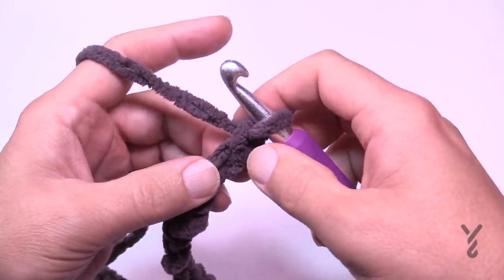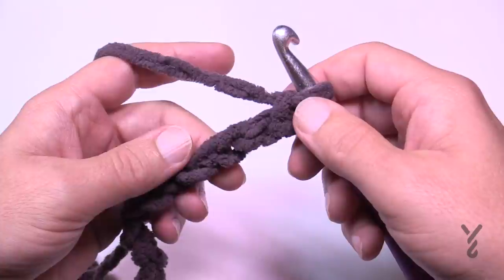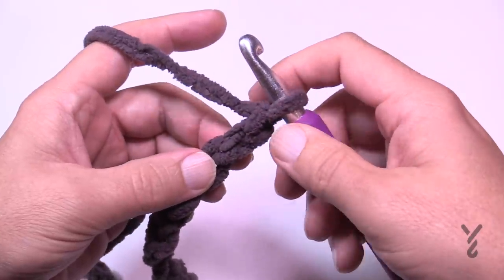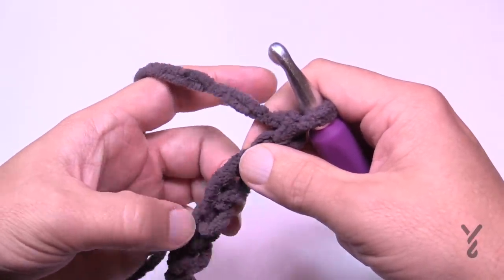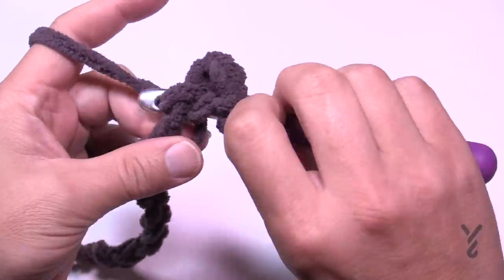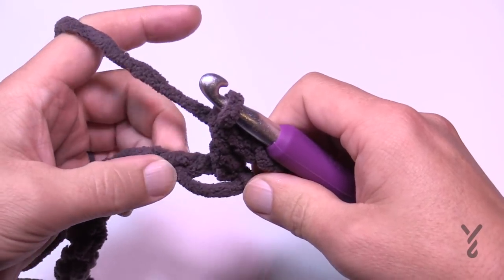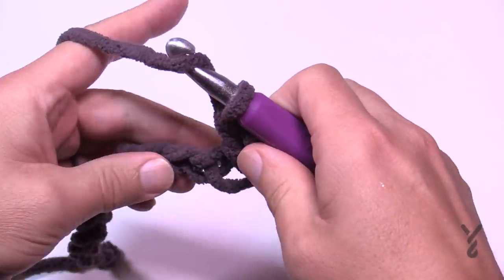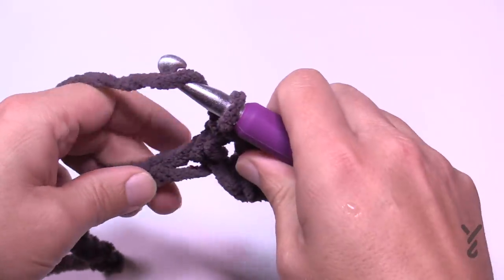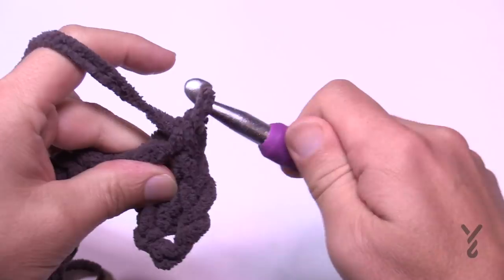For row number one, go to the fourth chain from the hook — count back 1, 2, 3, 4. Normally I'd tell you to go on the back hump of the chain, but with Bernat Blanket yarn being so thick it will leave a gapping space. So do it the conventional way with two strands on top and one on the bottom when you go to wrap the hook. Then move along your chain doing the same thing all the way across. You should have 79 double crochets.